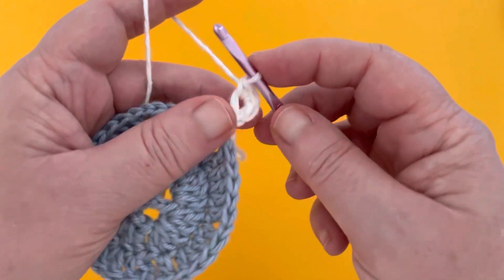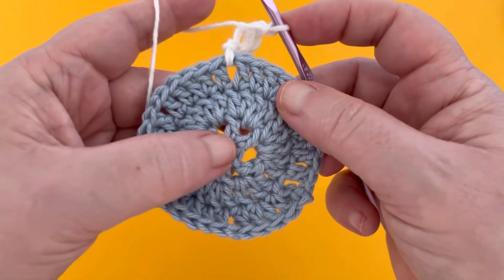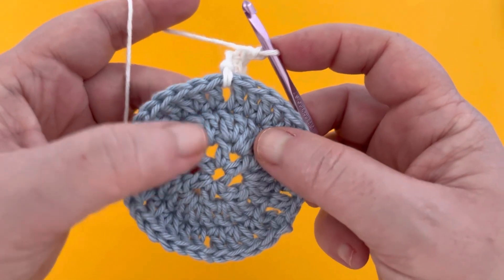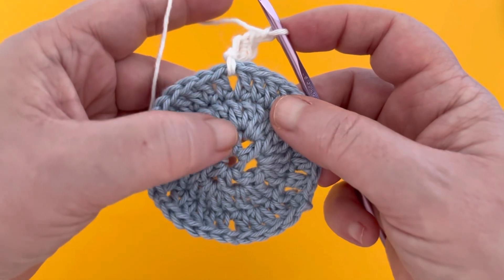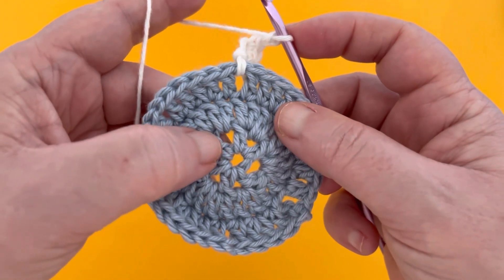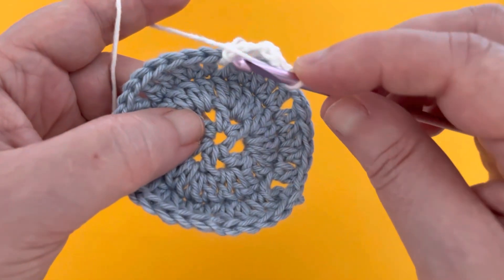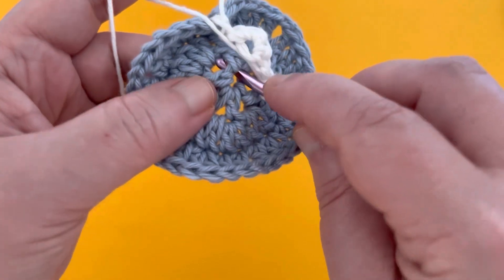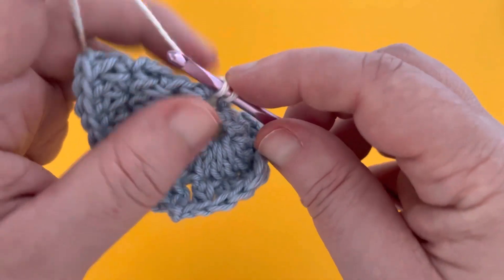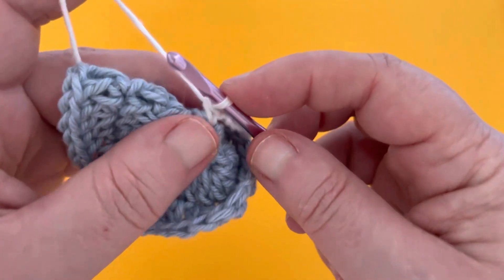Chain two, and now we're going to head for the middle of the circle. Locate the first inner space — just find that button going straight down. We're going to do a single crochet in that space: go through the center ring and come back up through that space, draw through a loop, then complete the single crochet by drawing through two. That's attached the snowflake at the center.